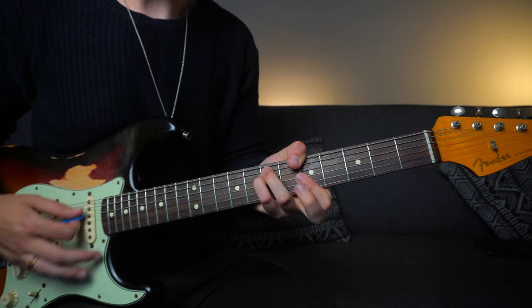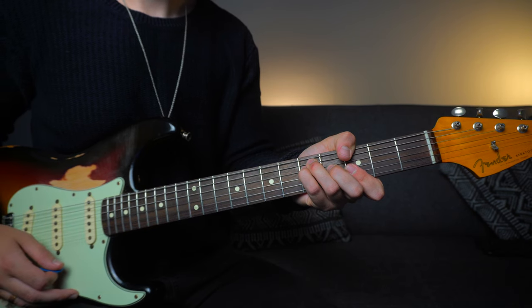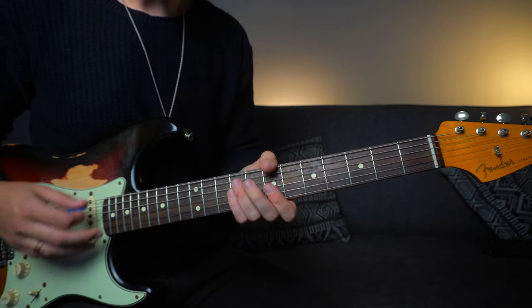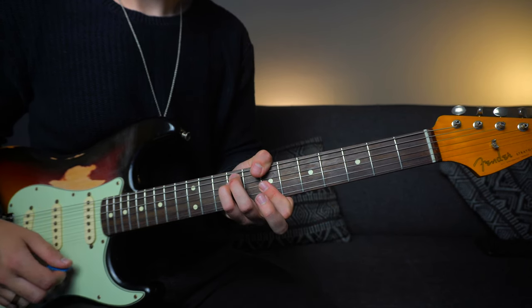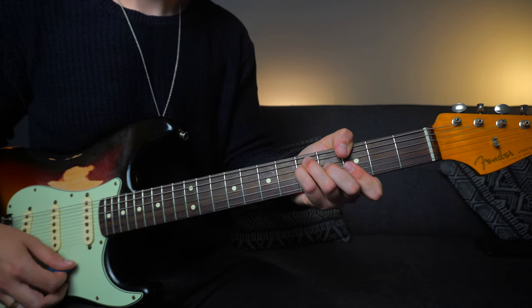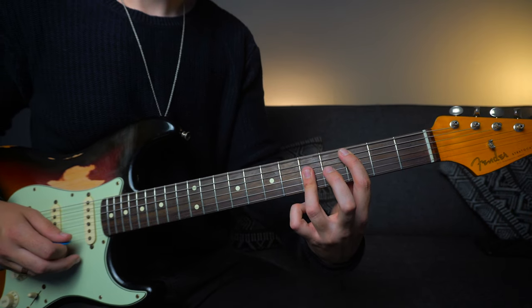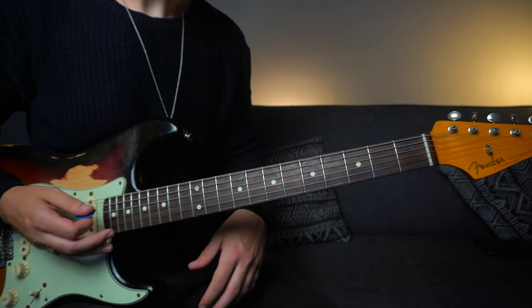Try and grab those major and minor chords with your thumb coming over the top. So we've got E minor, G major, A minor, then back to E minor, moving up to B minor. From B minor we slide a semitone down to A minor, then go to G major, down to F major, and then move up to D major — just move up two frets. That's the full chord progression, and if I add in some strums to that you can hear how it flows.